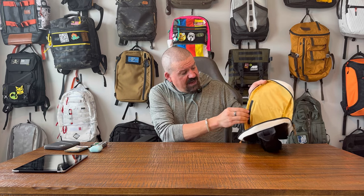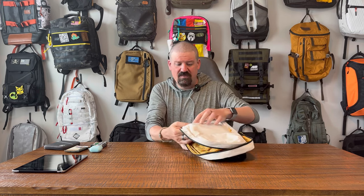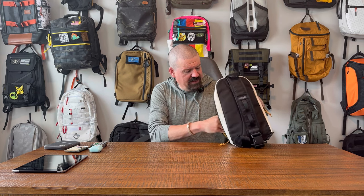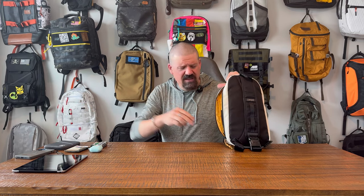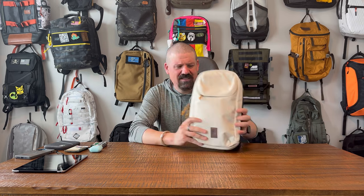There's also a pocket on the inside that again doesn't go all the way down to the bottom of the bag — the stitching stops short. So both pockets, the one on the outside and the one on the inside, stop short of the bottom. I'm not sure what the reasoning is on that. I just have my phone and my mustache comb in there — never leave home without it.